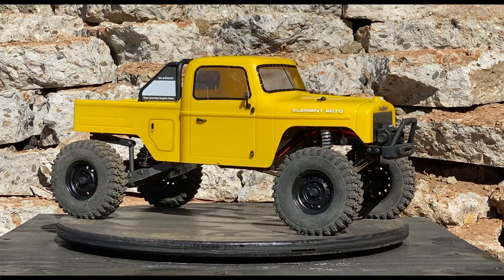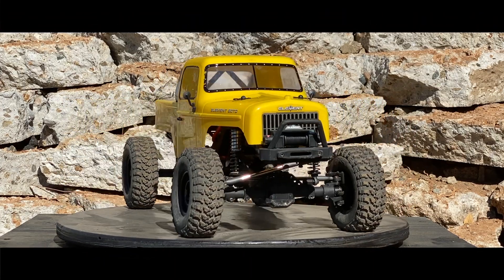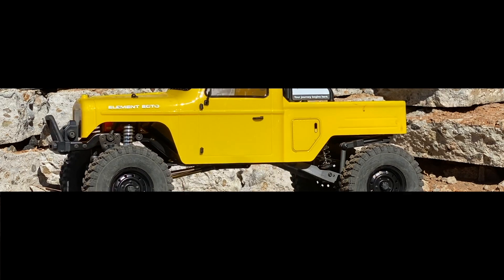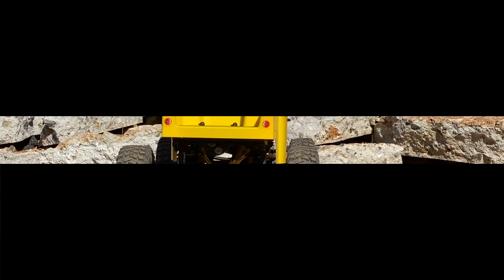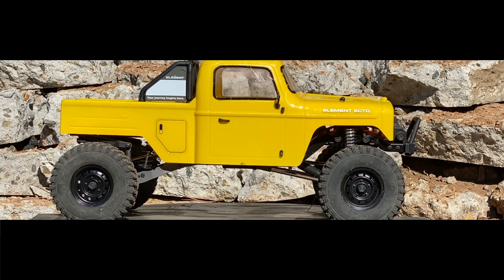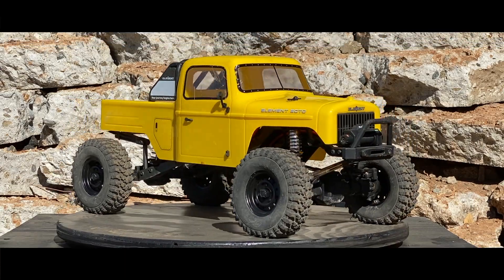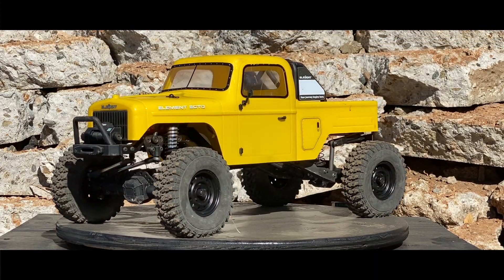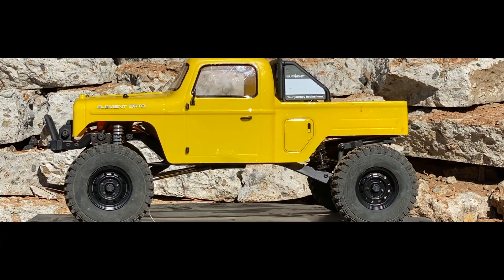And if anything, I hope you learned something. I don't know how many people are going to be nuts enough to go out and buy four identical scales just to weigh RC cars — they do come in handy for other stuff, but anyway. I hope to have more Tech Notes in the future. And if you liked what you saw, give a like. If you're not subscribed, please do. I'll see you in the next one.